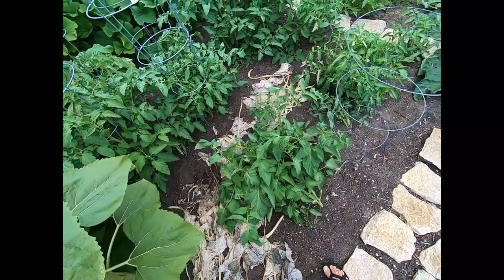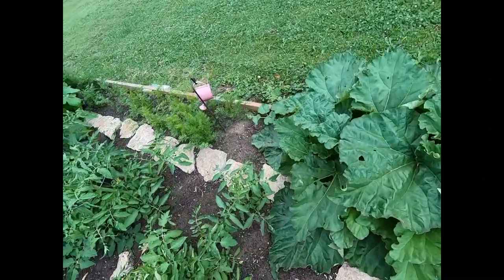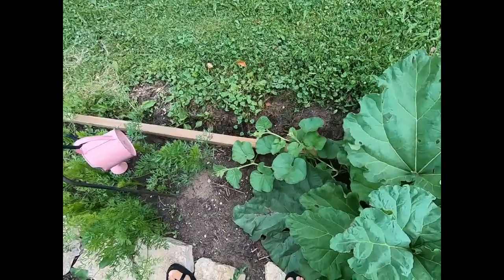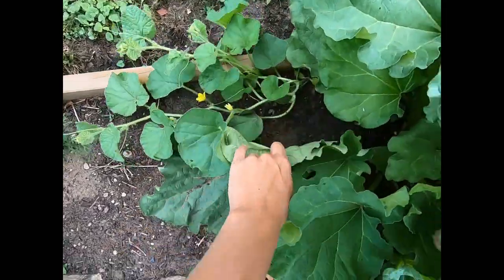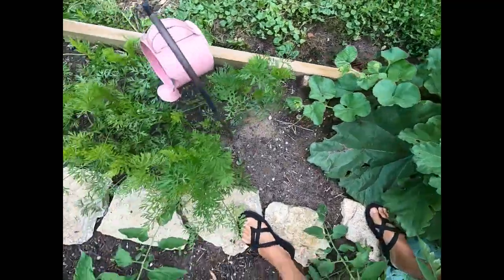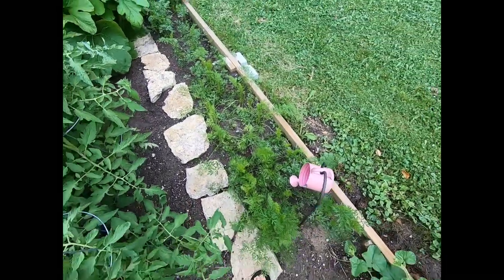We can feed the entire green bean plant to the rabbits, and we can feed the entire sunflower plant to the rabbits. We have a cucumber plant creeping next to our rhubarb that's growing, and we have a lot of carrot plants here in a line that are growing.